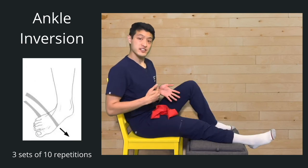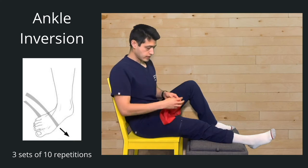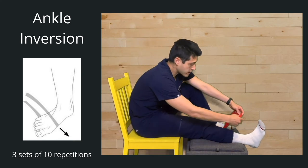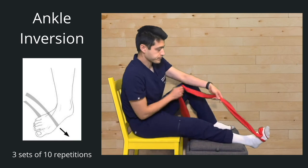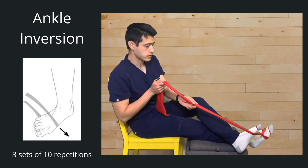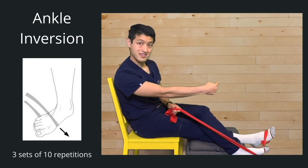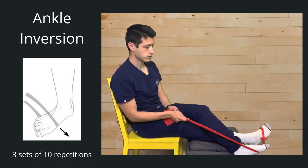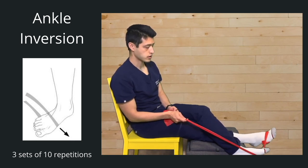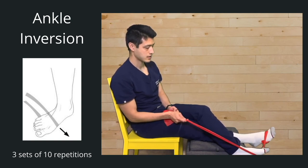The next thing we're going to work on is ankle inversion. Eversion is going out, inversion is rotating it inwards. Take the resistance band and this time the knot is going to be on the outside of the foot. Cross your other foot over, grab onto the resistance band, anchor it, and rotate your foot inward. Three sets of ten — ready, go — one, two, three, four, five, six, seven, eight, nine, ten. Good, relax.